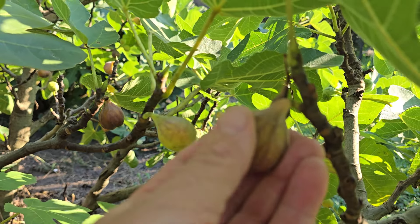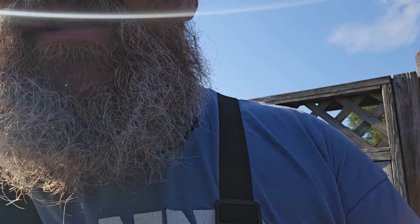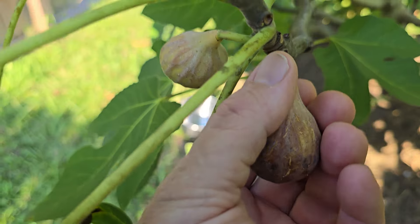Friends, I gotta tell you, they are so sweet and delicious. I think figs are one of my favorites. The chickens like them too. As you're looking at your fig tree, pick the most ripe ones when you're around. You see that fig? It's perfect — that was just right for harvesting.